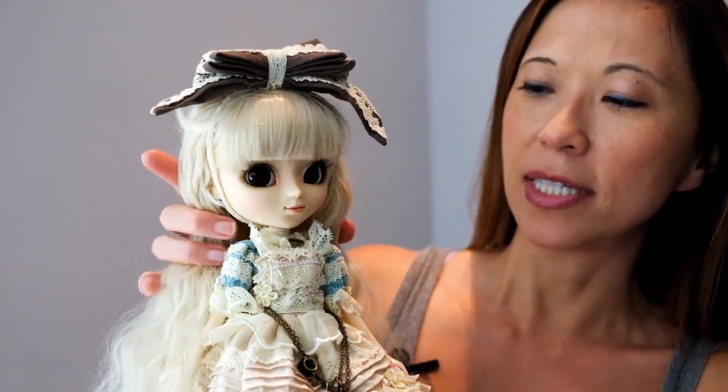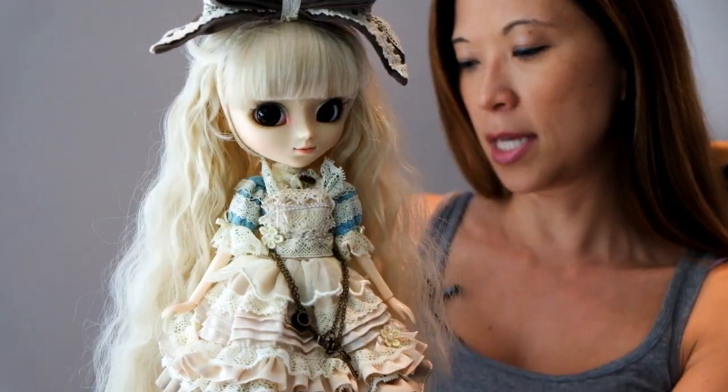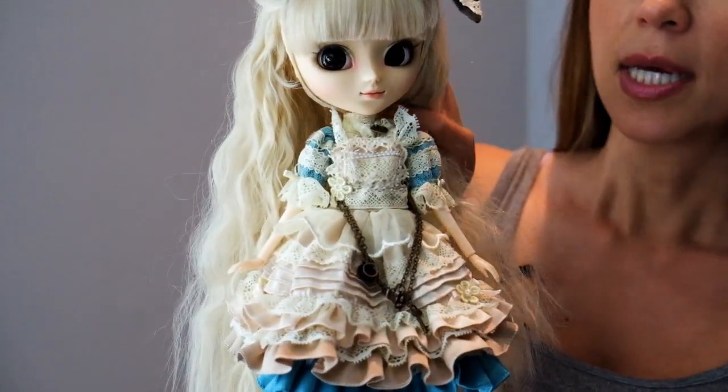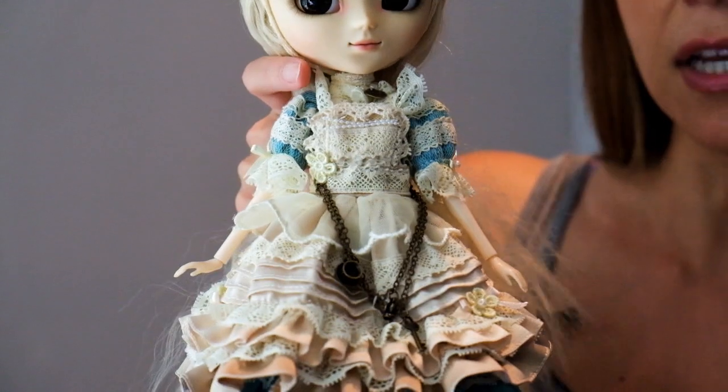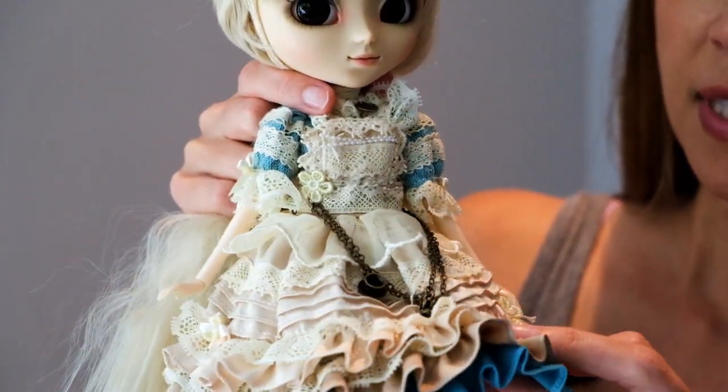Her outfit is just adorable. I can see why this doll — and they actually came out with two versions: there's a blue version, which is this one, and then there's a pink version. The pink version is rather hard to get your hands on, but they have similar dresses.